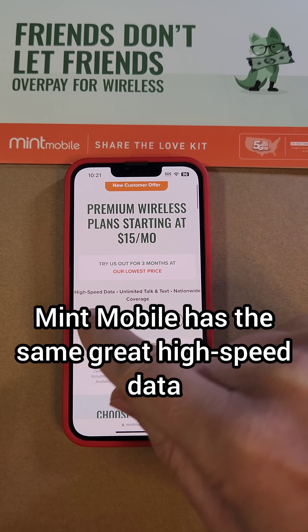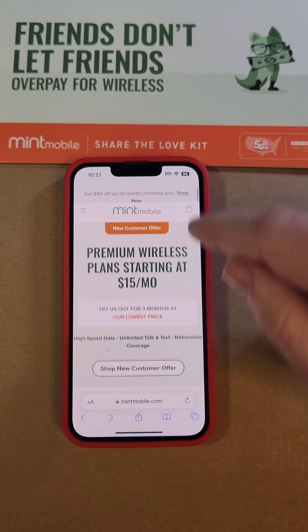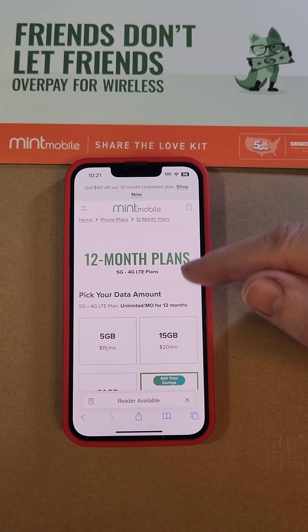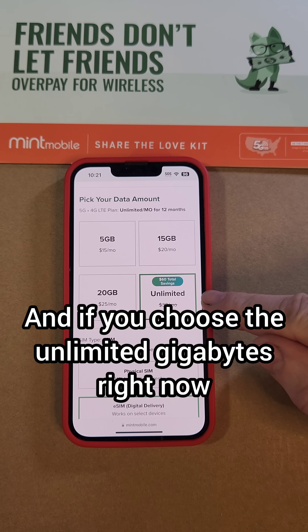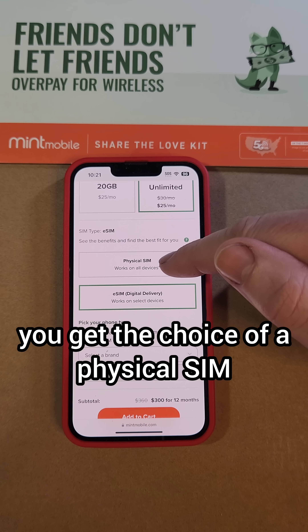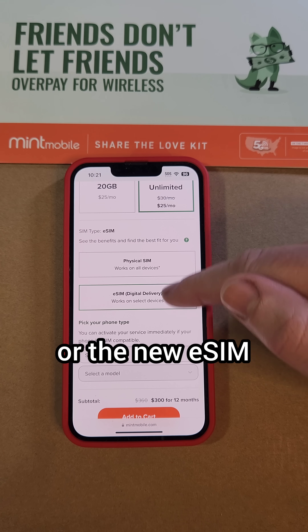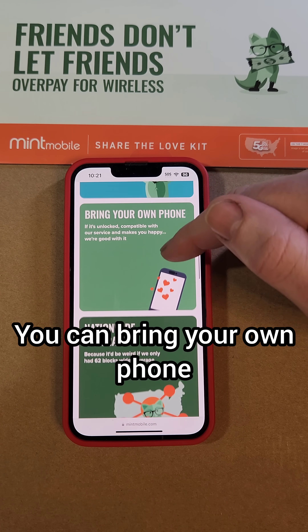Mint Mobile has the same great high-speed data, unlimited talk and text, and nationwide coverage. They have 12-month plans for $5, $15, $20, and unlimited gigabytes. If you choose the unlimited gigabytes right now, there's a $60 savings. With Mint Mobile, you get the choice of a physical SIM or the new eSIM, and you can keep your current number if you need it. You can bring your own phone.